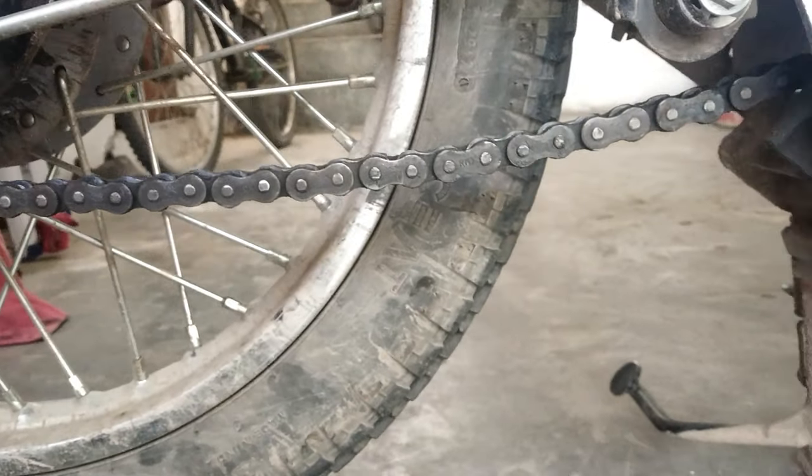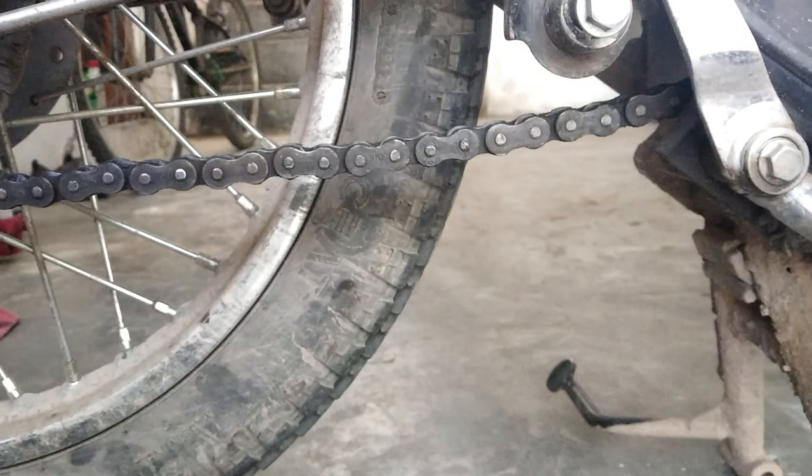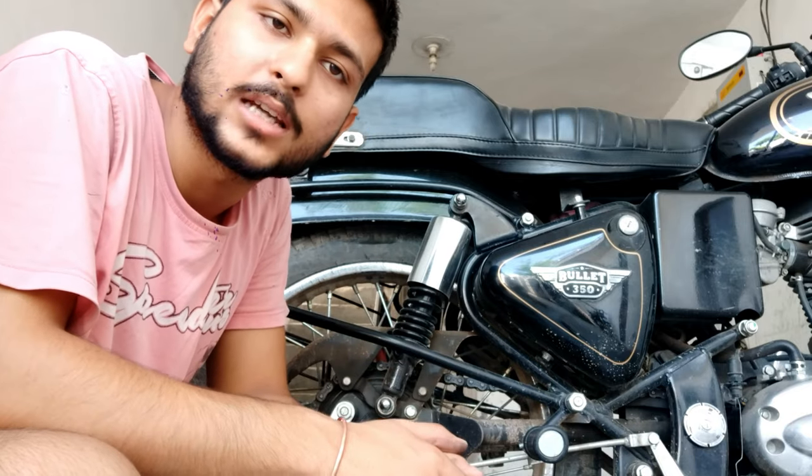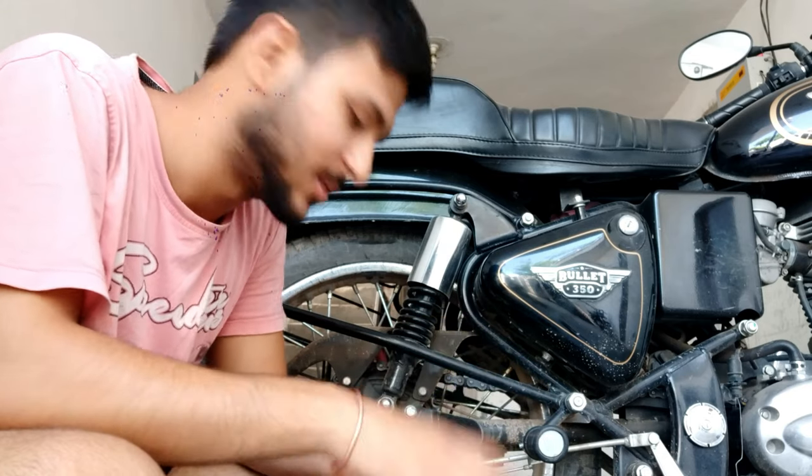If this does not happen, we will keep the chain tight. I will tell you the procedure. For this, I am going to start with you. We need 24x, 19x, and 52x spanners. We will be talking about 3 and 3. We have a chain tight.